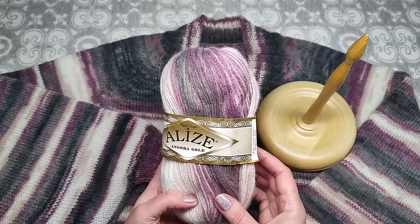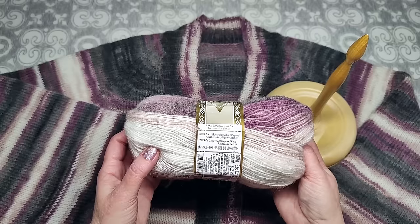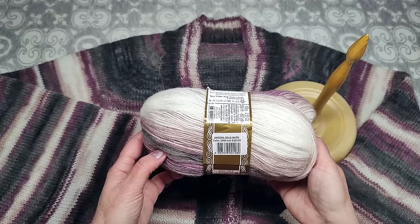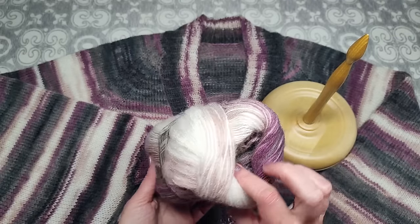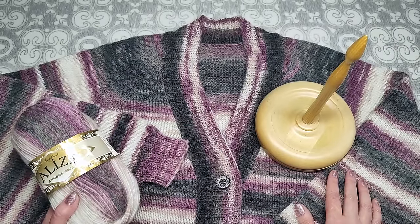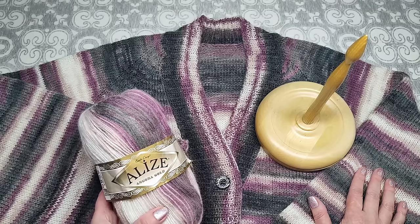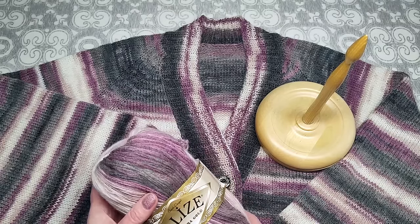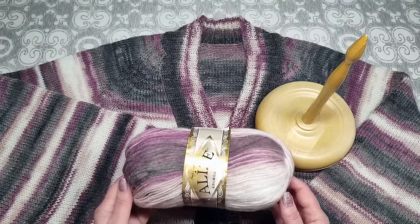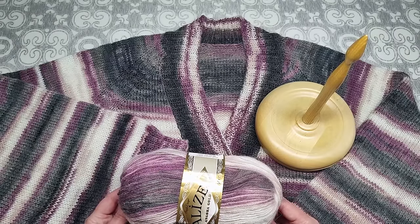Я вязала из пряжи Alize Angora Gold Батик — в 100 граммах 550 метров, 80% акрил, 20% шерсть, номер цвета 1986. На такое пончо ушло всего 330 граммов пряжи. Пряжу я получала из интернет-магазина «Пряжа Су», под видео будет информация по промокодам.